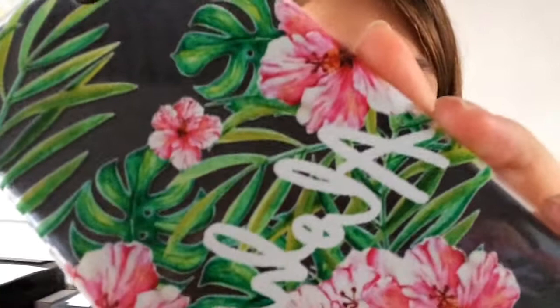I believe it just finished its work, so let's take a look at what it did. We have printed a very summery tropical design, which is very popular at the moment. I'm trying to show you the case closely so you can see the details — it's a very detailed, very good quality printing job.